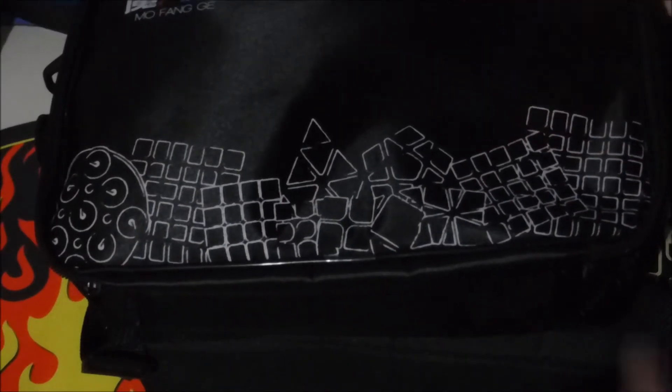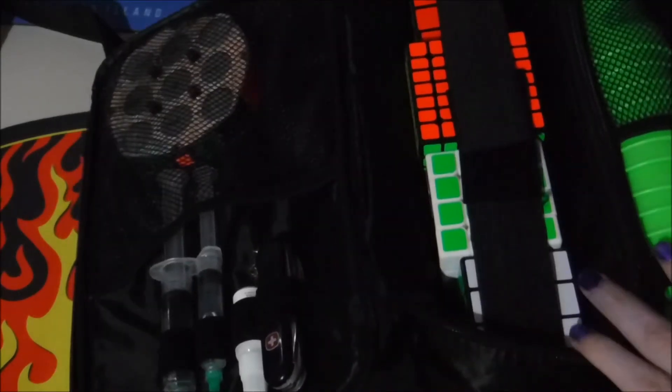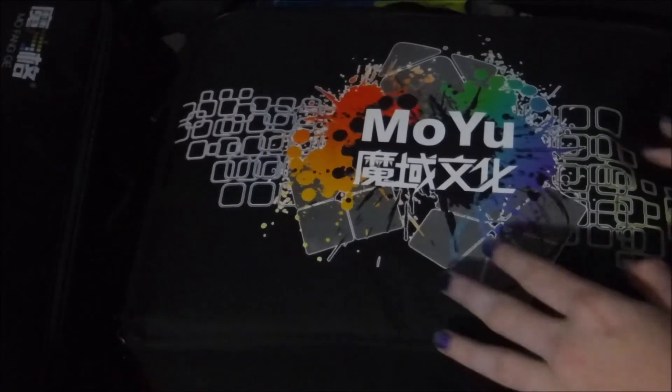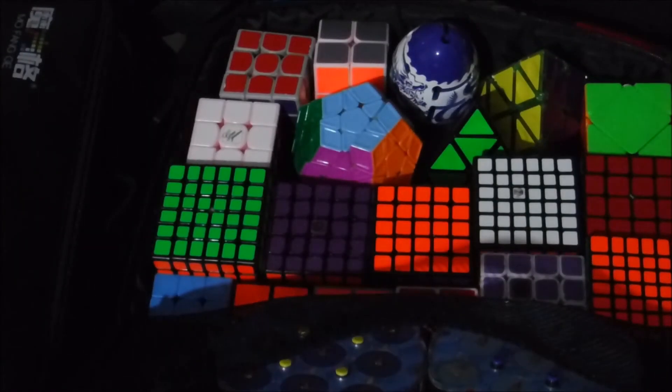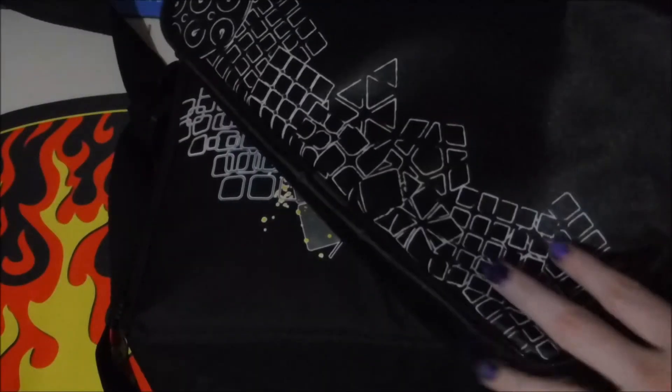Overall, the Chiii is good for having a few mains and all your cubing supplies including your mat — setting up, practicing, and lubing up cubes. Or if you're going to a competition and competing in a few events and just want your mains. It's small, compact, and nice. The Moyu is good if you want to bring a lot of cubes somewhere, like on a road trip when you're just solving different puzzles in the car. Or if you're going to a competition and want to show friends your cubes — bring a bunch in the Moyu and your mains in the Chiii. I just prefer the Chiii a little more because I bring it to school with just a few cubes.